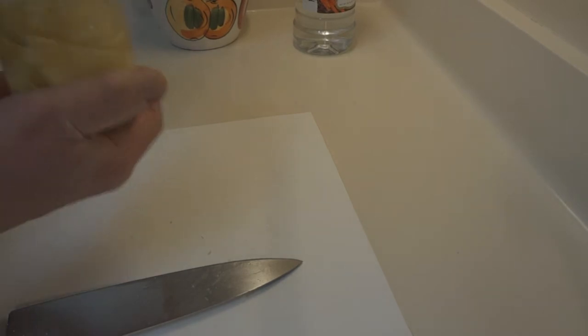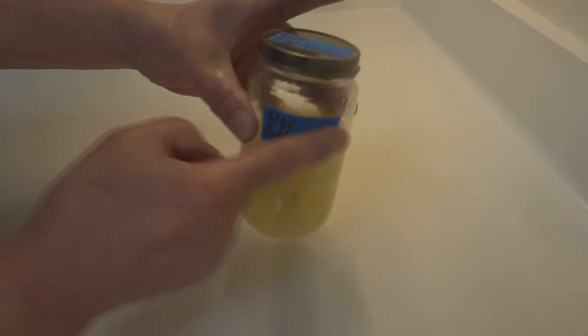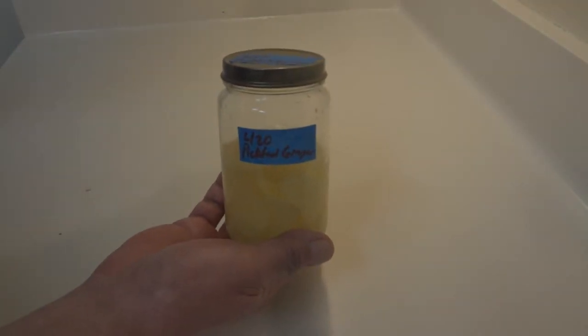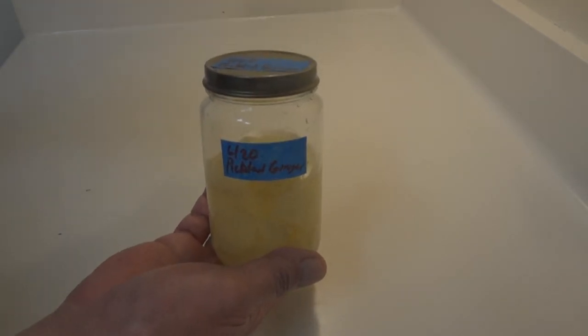I'll go ahead and label this. I label it on the side as well as on the top, because I'm not sure how it's going to move around in the fridge.